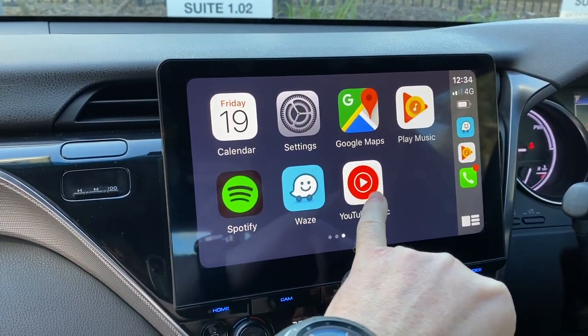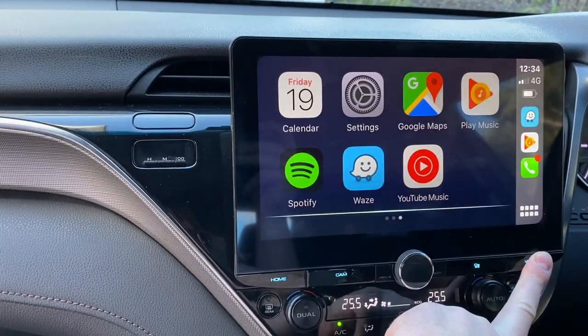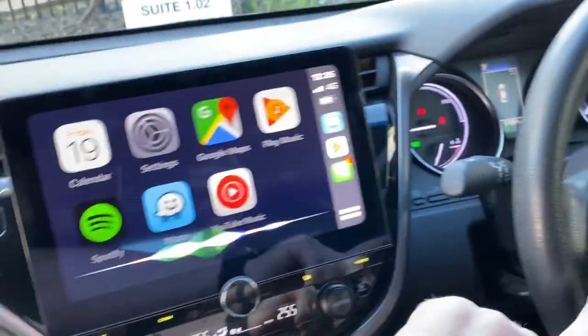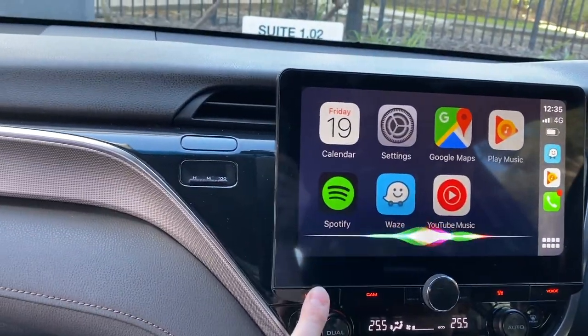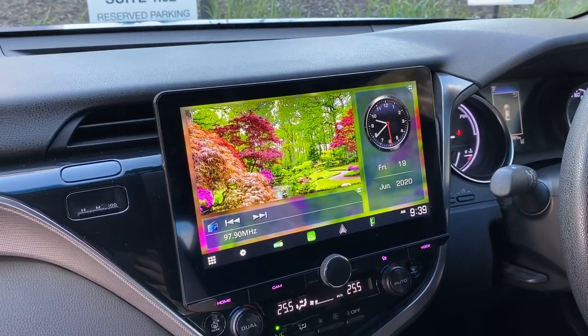YouTube Music is running here on the vehicle. The voice button would do Siri and you could also program that to the voice button on your vehicle's steering wheel. If you had Android Auto, that would do Google Assistant.